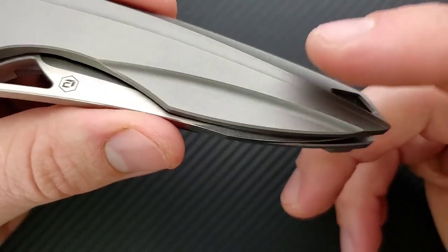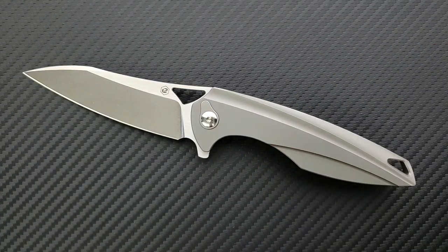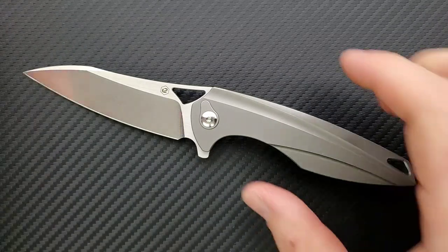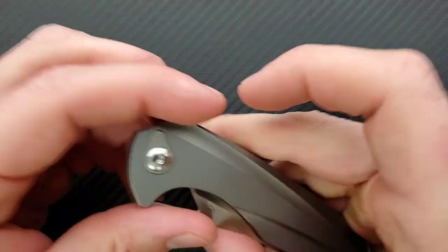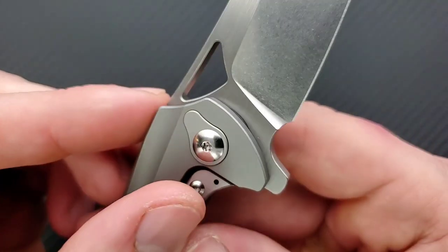We have a bead blasted titanium frame. For an Elijah Isham design, it's really pretty mild — usually Elijah Isham likes to create what looks like a robot spider web with a blade on it. His designs are so intricate, detailed, and complex, and he still manages to create ergonomics in these things. This is a much more mild design. If it didn't say Elijah Isham on the listing for it, I wouldn't have known. The only thing on this blade is the BRS Evolve logo — and that's it.